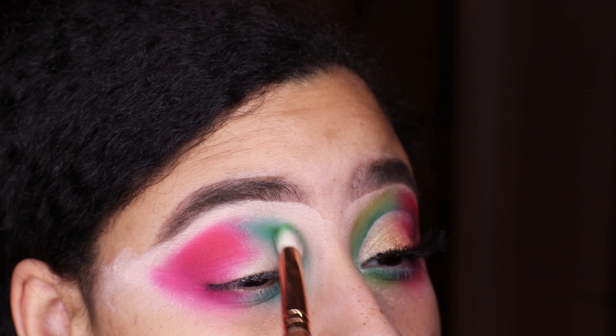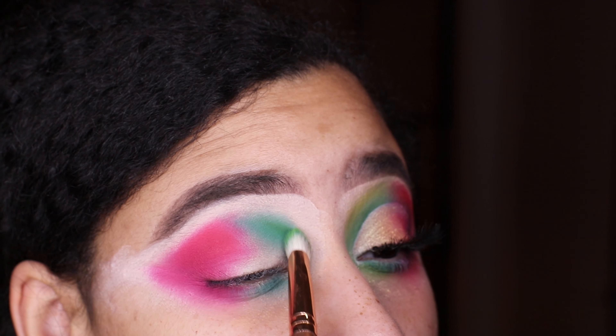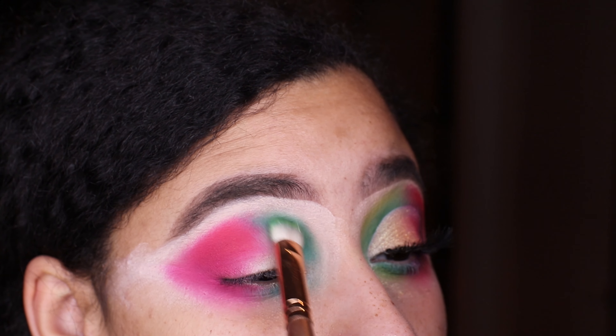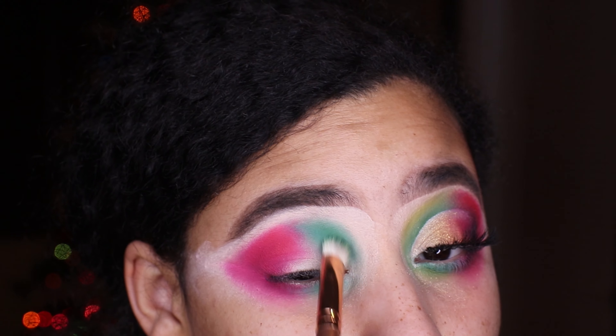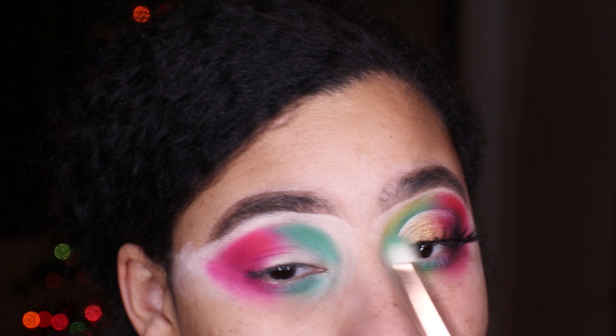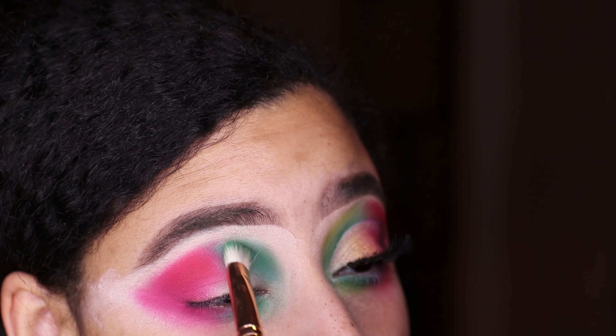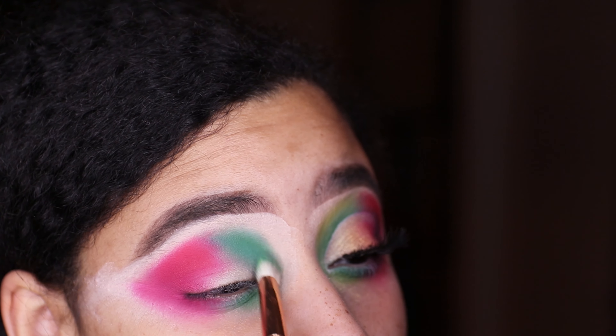I'm also taking a green shade called Come Alive from the 353 Fierce by Nature palette — it's a brighter, very pigmented green. I popped that on top of where I put the NYX green color as well.